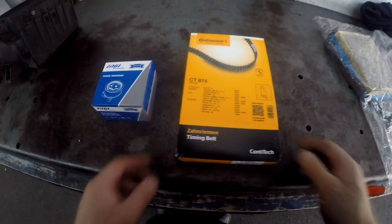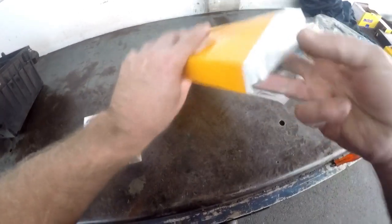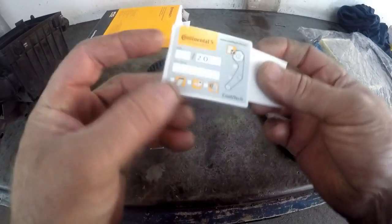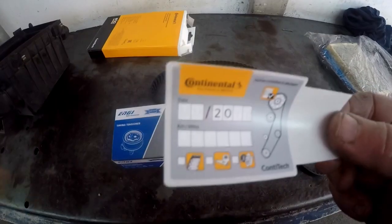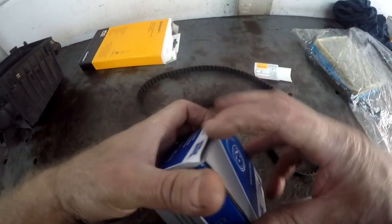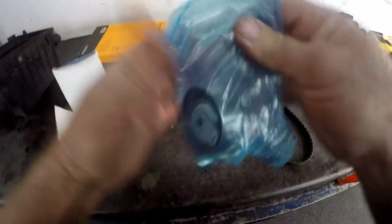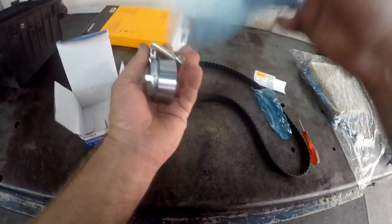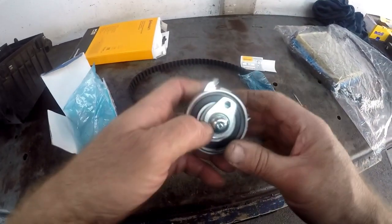Here's our new cam belt and cam belt tensioner. They give you a nice little sticker which you can put the mileage on and stick it on the inside of the door under the bonnet so that you have a record of when the cam belt was replaced. Here we are with the tensioner. They give you a new bolt with it so you can put a little bit of loctite on it just to give it that extra bit.